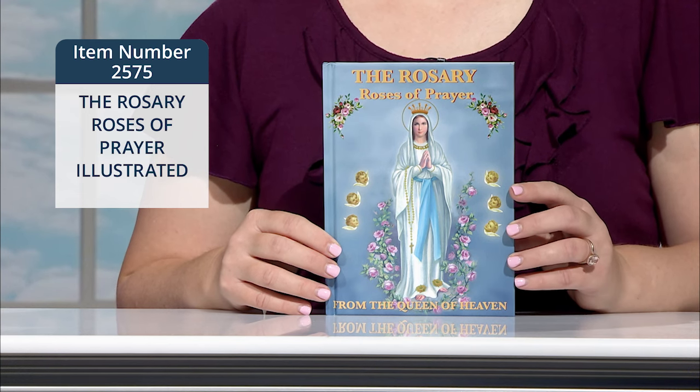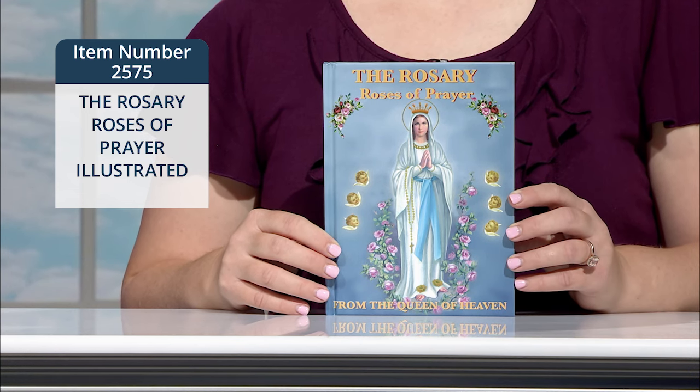This hardcover book contains 64 high-gloss, beautifully illustrated pages.